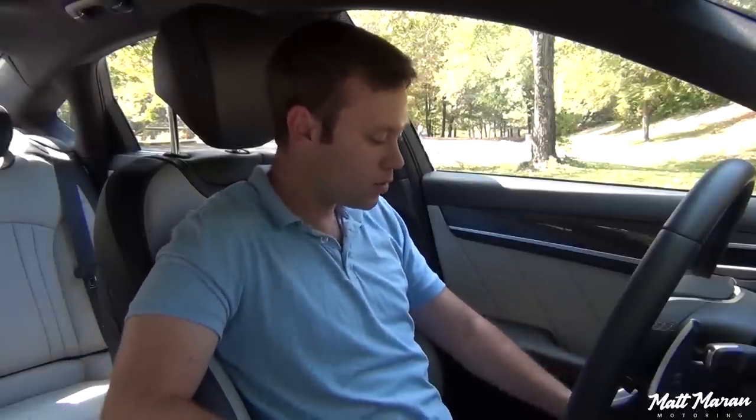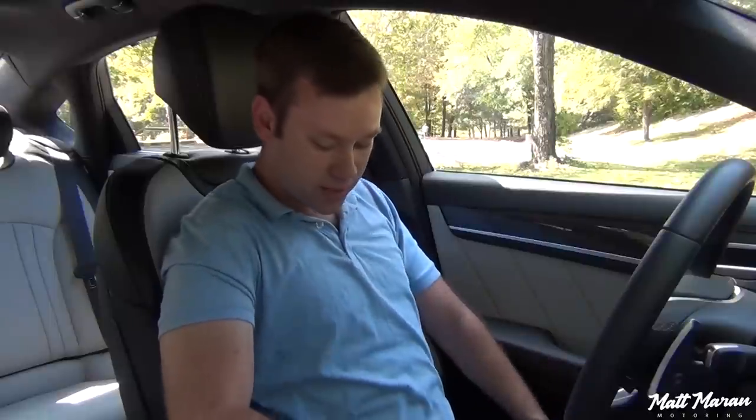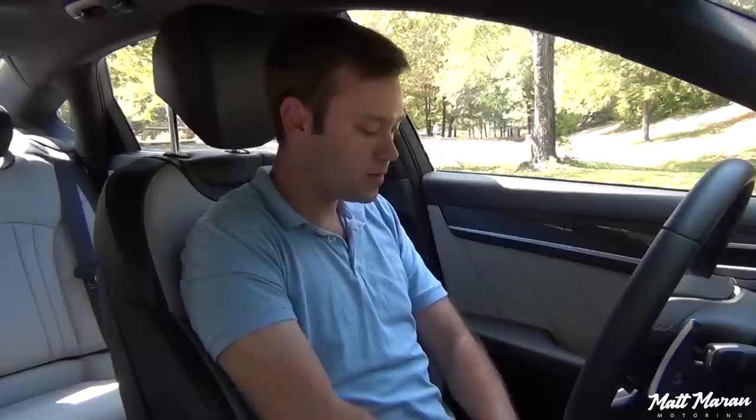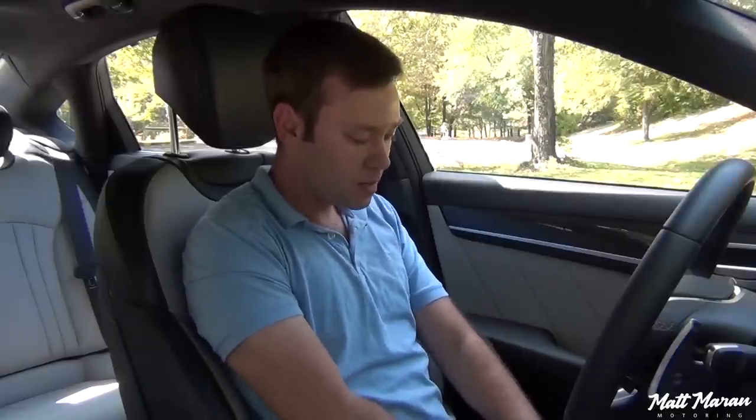It doesn't go race-car tight or anything like that, but on the tightest setting, even for a thin guy like myself, it's fairly snug with just a little bit of wiggle room — it feels great. The thigh bolstering is fixed but feels pretty good as well. Not super sporty, but we're talking about a large luxury car, so not expecting anything crazy here — just a really nice, soft, comfortable seat. They're heated and cooled, of course, and overall they just feel great.